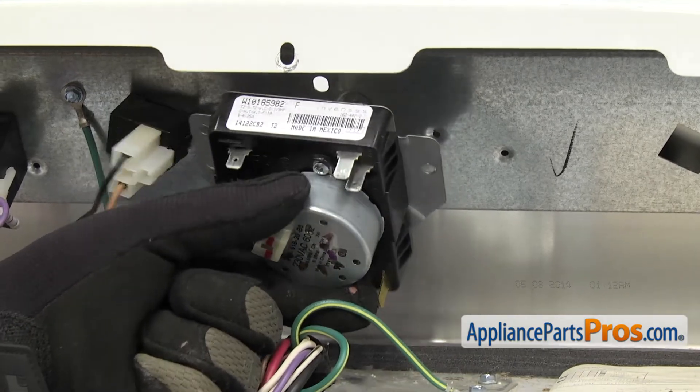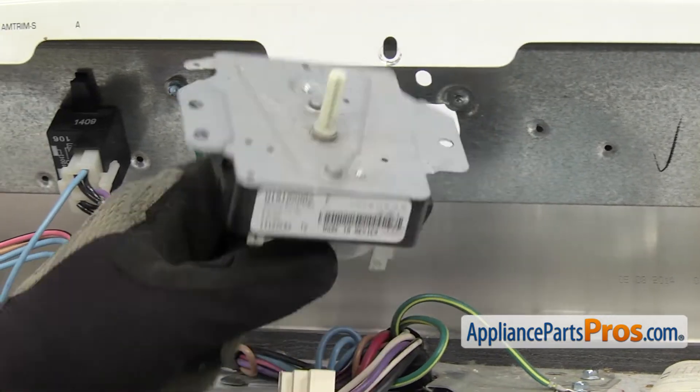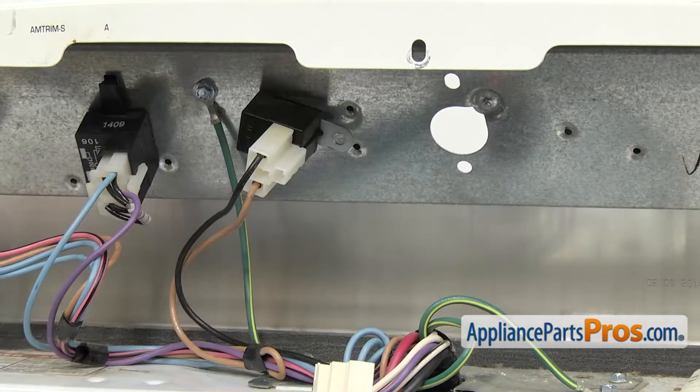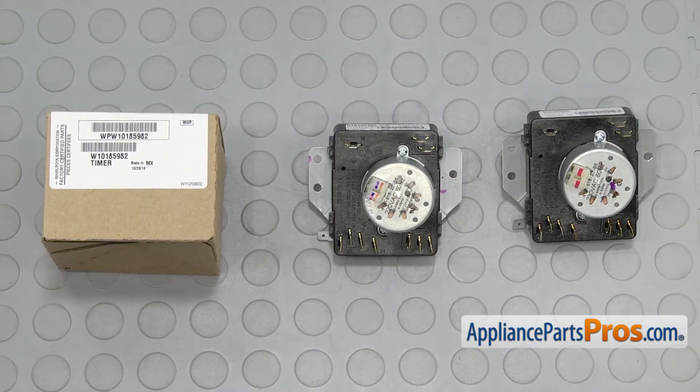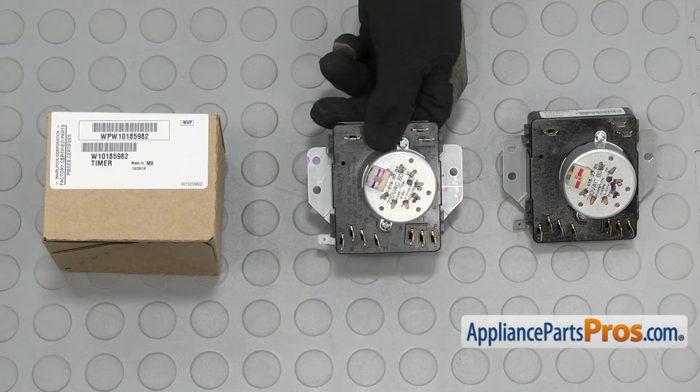Once you have the second screw out, you can lift the timer off and pull it out of the dryer. Here's the old timer next to the new one. If you don't already have one, you can get it at AppliancePartsPros.com.